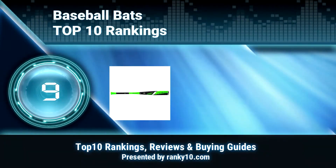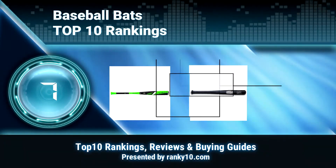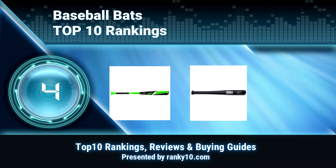Welcome to Ranky 10 Video Rankings. We announce the top 10 rankings of baseball bats. Let's get started.